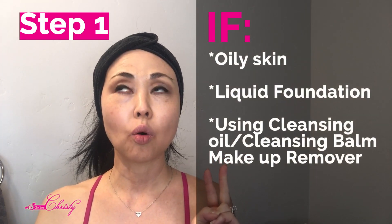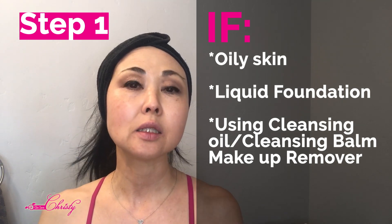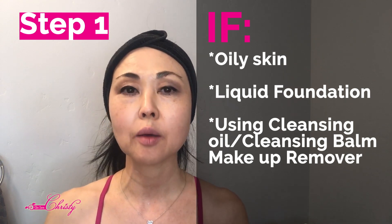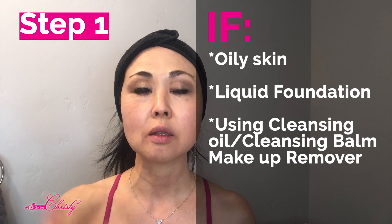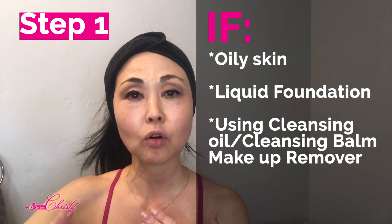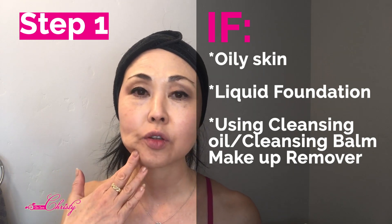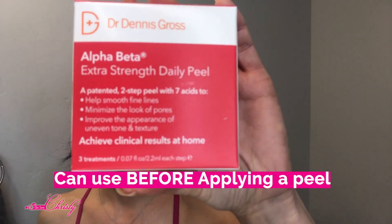It's wintertime, so you have to be very careful with peels and acid peels. If you have oily skin, use oil in your foundation, a liquid foundation, or if you used a cleansing oil or balm to remove your makeup - even though you rinsed it off - you still have remaining oil on your skin that could be a barrier between the acids and the skin, making them less effective. For dry, mature skin that oil can act as a buffer, but for oily skin you may want to strip it down more.